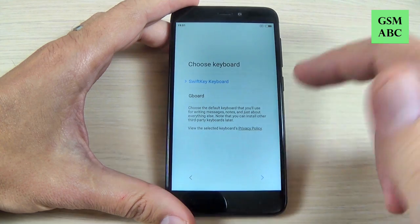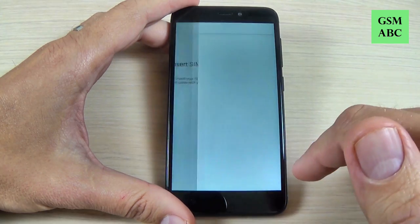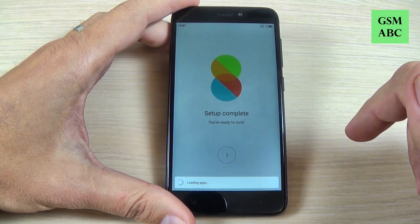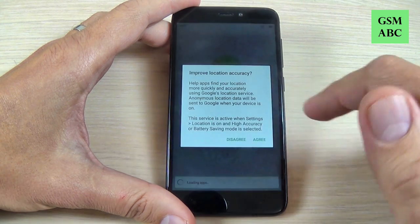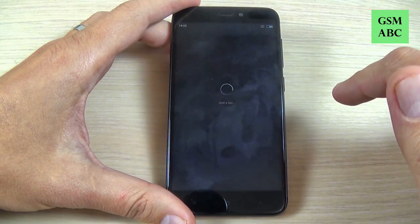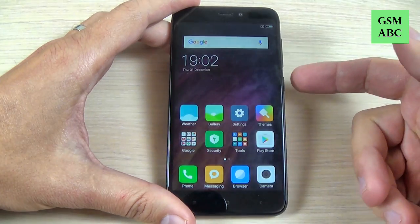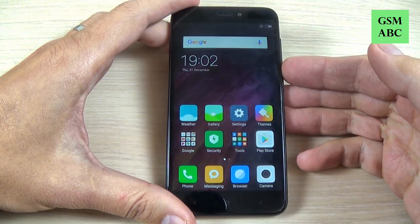You must complete the initial setup. And now the setup is complete and you can use your phone. So this was my tutorial for today — I hope it was useful for you. Have a nice day, thank you.